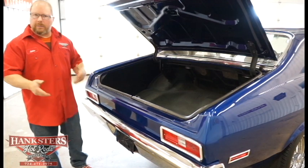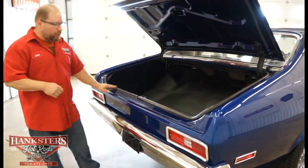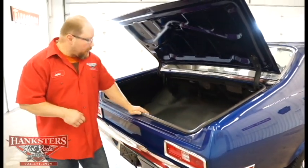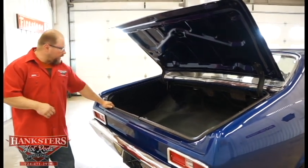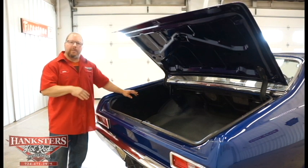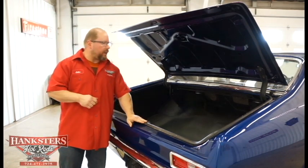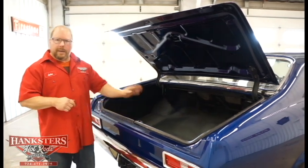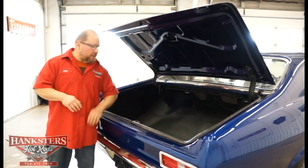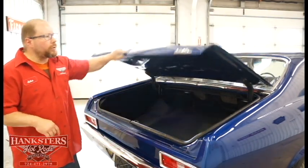You've got some music to listen to while out on cruises. All the weatherstripping and seals around the trunk look very good — they're all adhered down, no cracks, no chips, no chunks taken out, and they come together right in the center as they should. Sealing from the elements outside should not be an issue with this trunk, and everything looks super nice and dry inside.